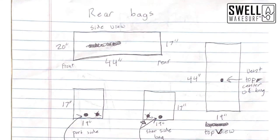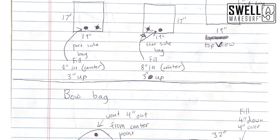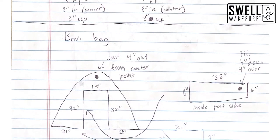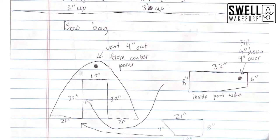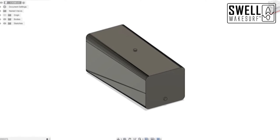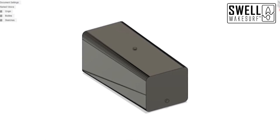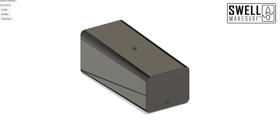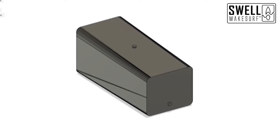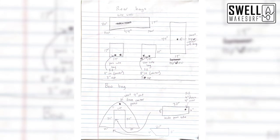Jake put this sketch together with all the dimensions for the rear bags, ski locker bag, and bow bag, including where the fill and vent ports should be. We'll review these, make sure the dimensions are correct, and send them over to Fat Sack. Once Fat Sack gets them, they'll create a 3D model showing where the ports are and the size of the bag. They'll confirm the weights fit the setup we want. It takes about one to two weeks to get custom bags made. If you can't find a bag that fits, hit us up and we can build you a custom bag for your boat.